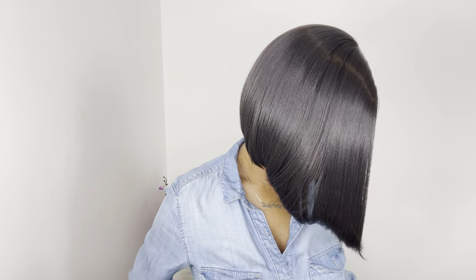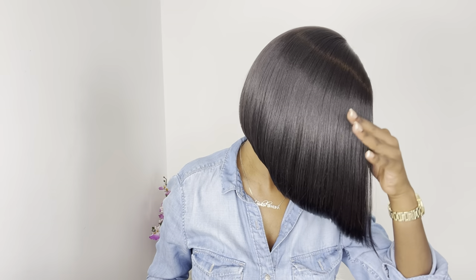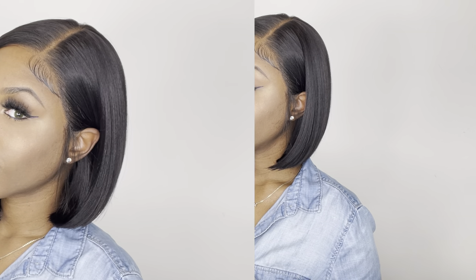Beautiful family, here is my end result. I cannot even front — this cut is giving a sharp bob. I tried my best with the install. This wig is definitely beginner friendly, especially if you want to get into the frontal look without really having too much of a frontal.